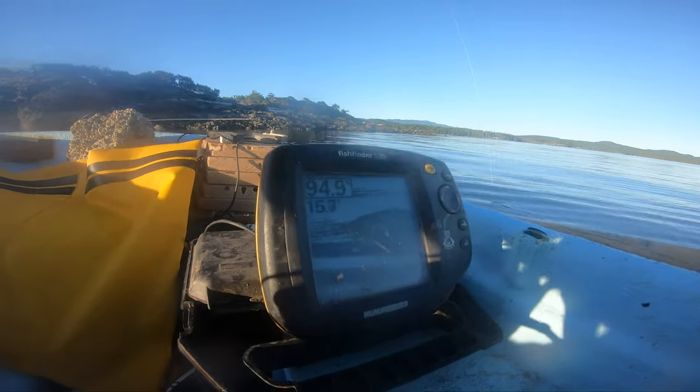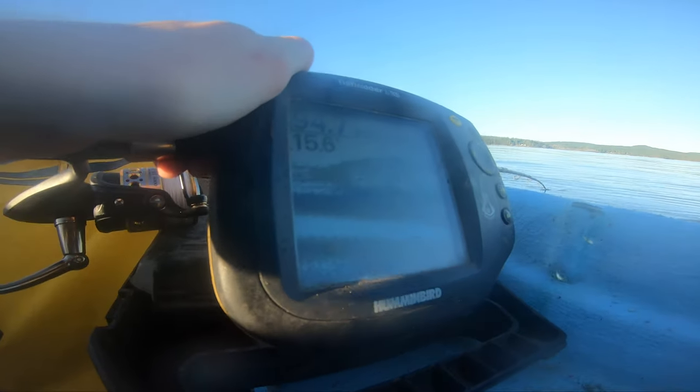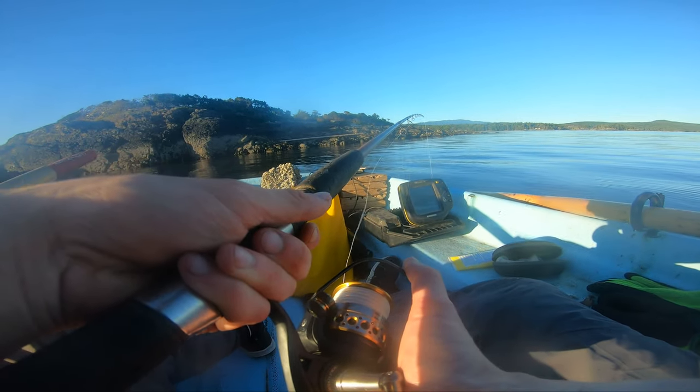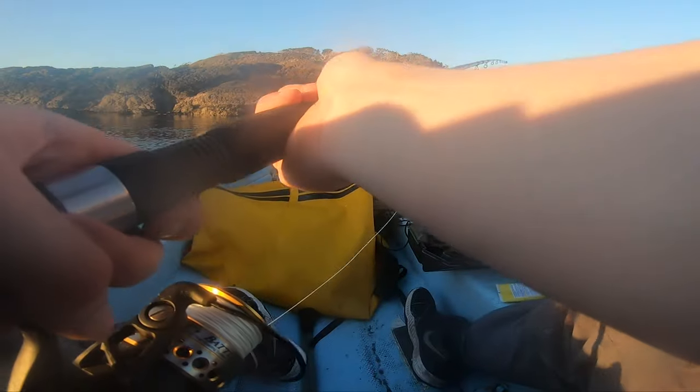Oh man, look at that — let me see if I can get it in the glare here. Look at that, super thick bait from the bottom to about halfway up, or two thirds of the way up. There's a lot going on down there right now. None biting me though.